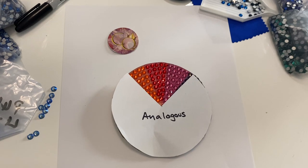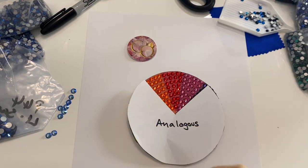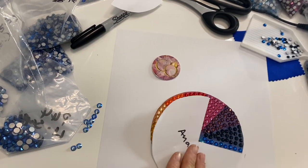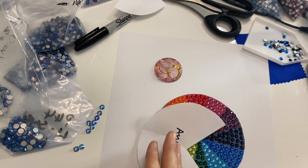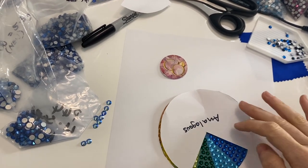And thirdly, we have analogous colors. This is when you use three colors next to each other on the color wheel. So we have the dark orange, the red, and the fuchsia. You could try fuchsia, amethyst, and montana, or sapphire, aqua, and emerald.